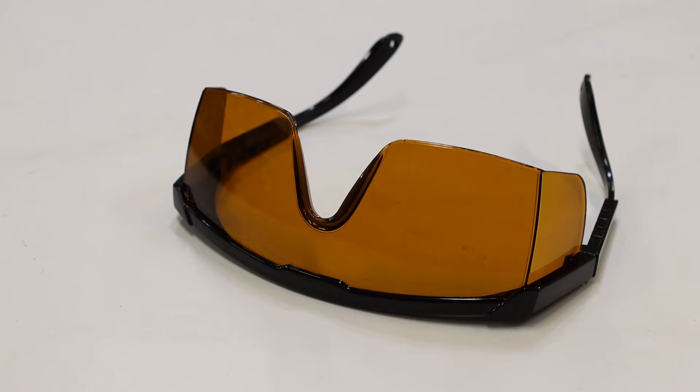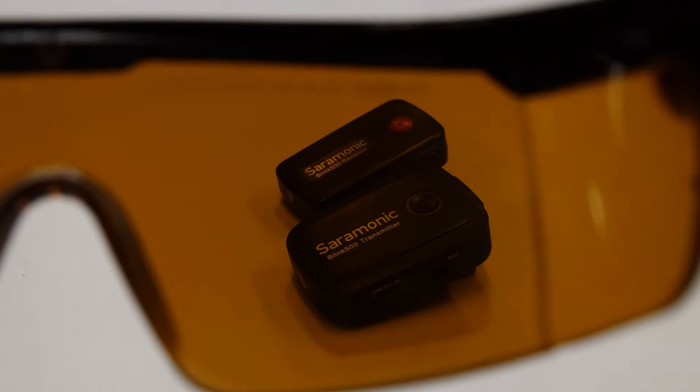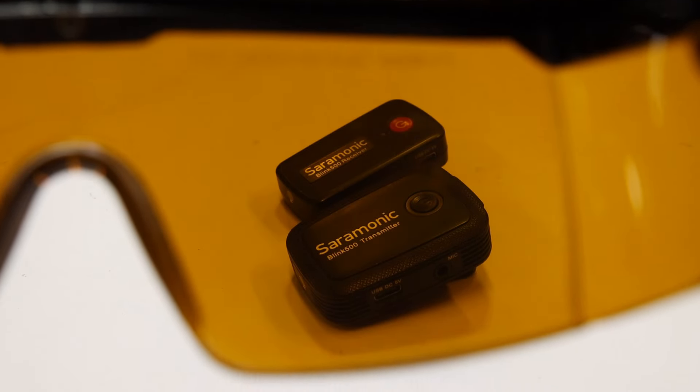And if you're wondering if those safety glasses actually work — yes, they absolutely block the harmful light from the laser.